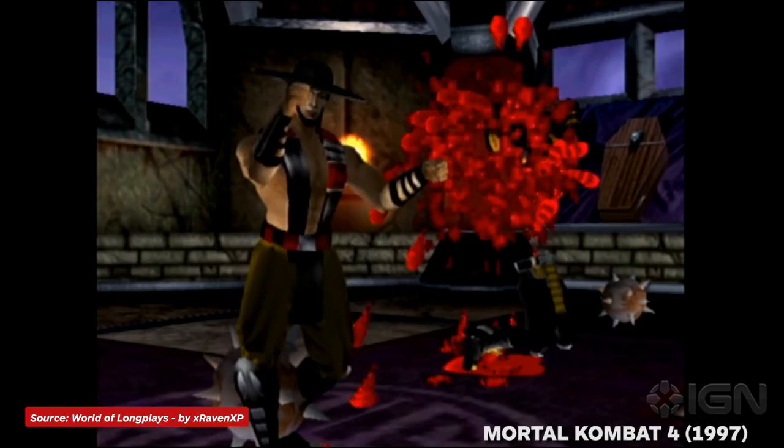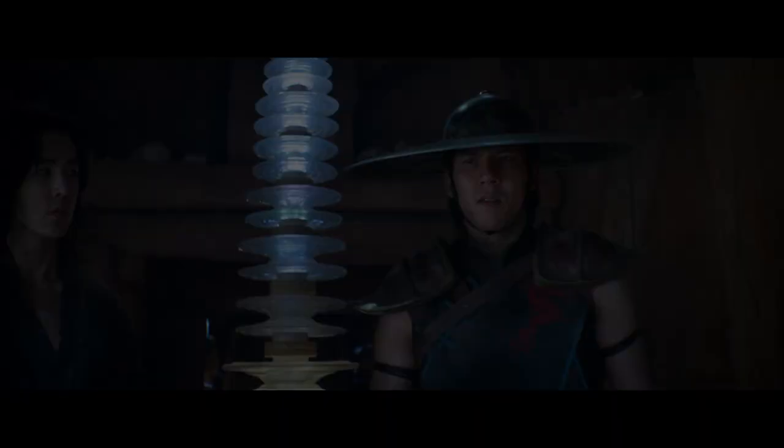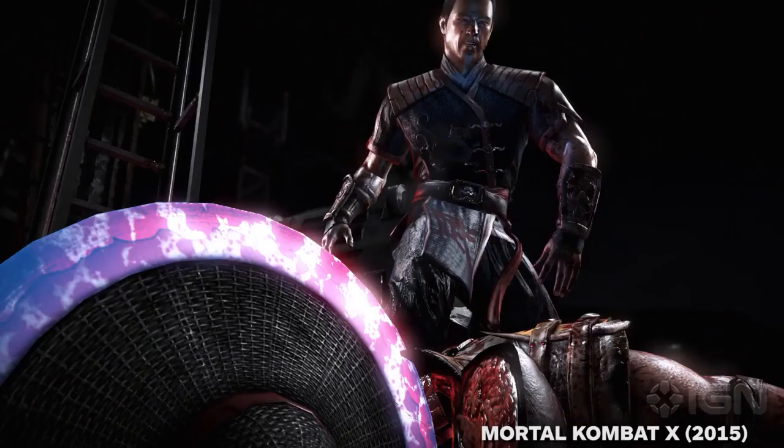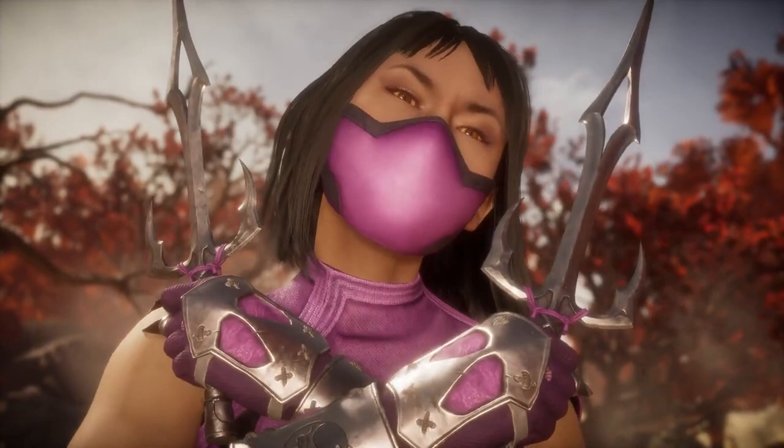Kung Lao's look in the Mortal Kombat movie is a best-of mashup of his costumes throughout Mortal Kombat history. The game that it seems to take the most inspiration from is Mortal Kombat X, specifically his tournament costume. He's got the dragon stitched onto his gi on the left side, the black, blue, and red color motif, and of course his signature blade hat.